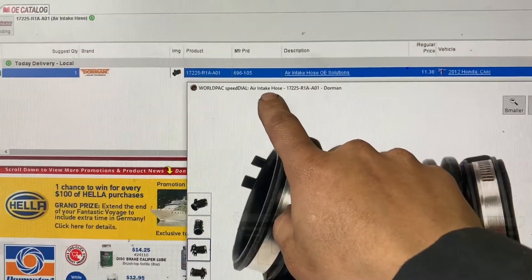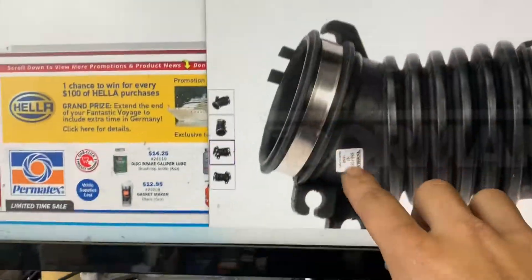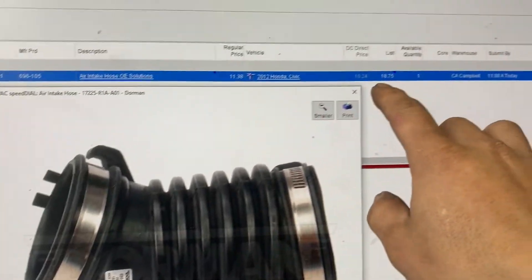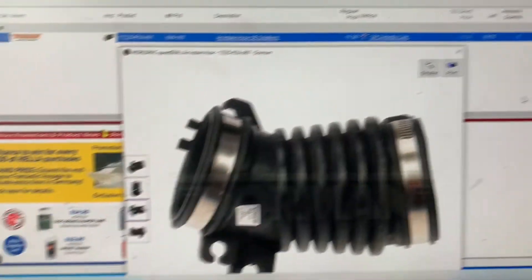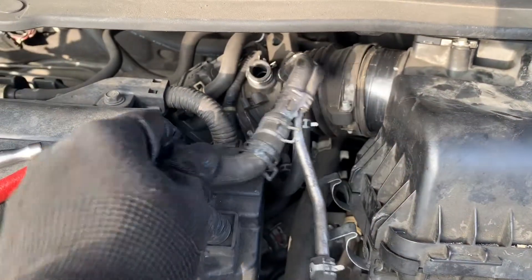I found aftermarket parts — this is the part number right here, you can see it on there, and this is also the part number shown on there. It's gonna cost about $20 to replace the boot.